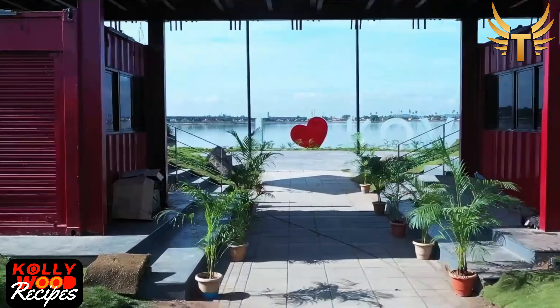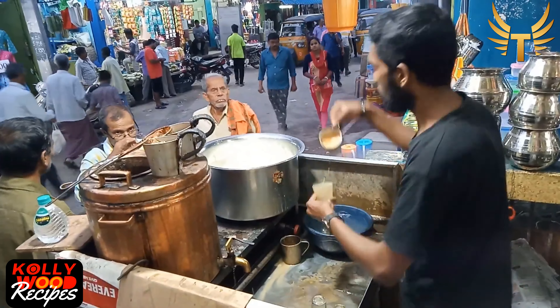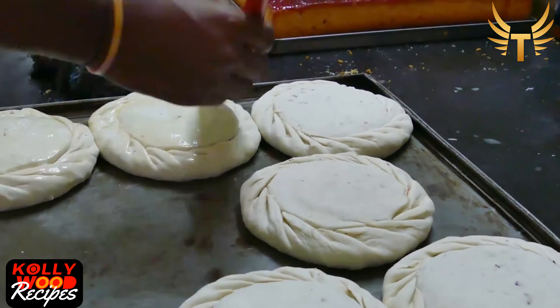Coimbatore is said to be quite famous as an industrial area. When it comes to industrial areas, there is a lot of labour involved, and coconut bun is one delicacy that is very popular among them.